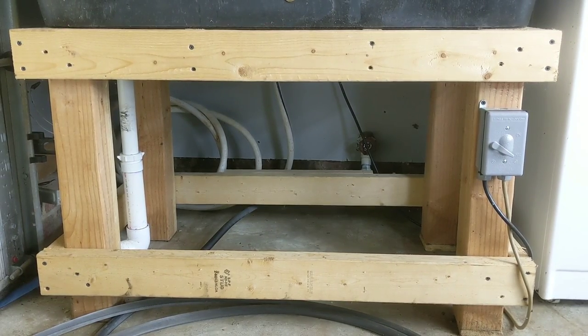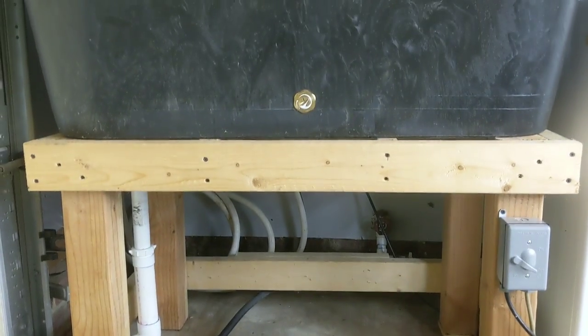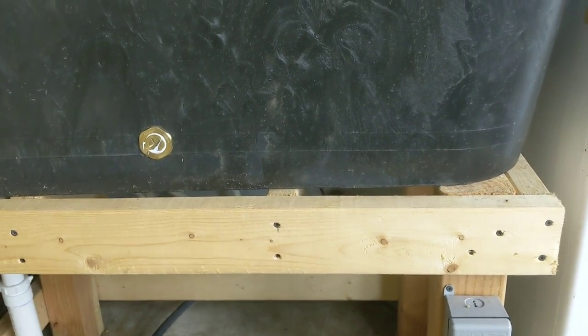Coming down under the tank, you can see the simple stand I built — it's made out of four-by-fours and two-by-fours, and the tank just sits right on top. It doesn't really move around, especially when it's full of water. It's nice and heavy.